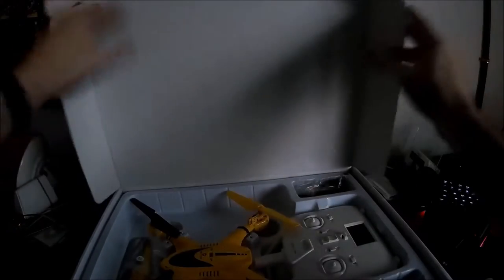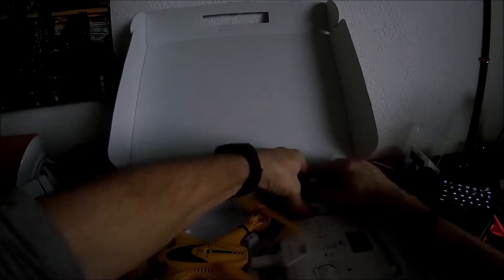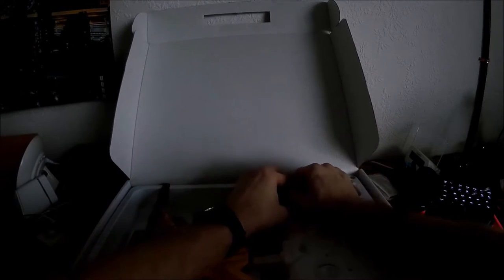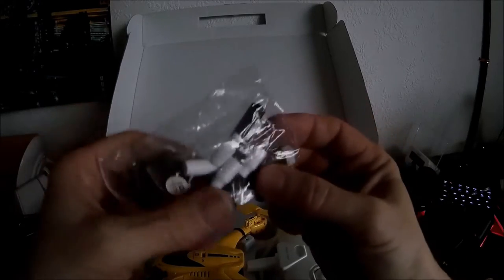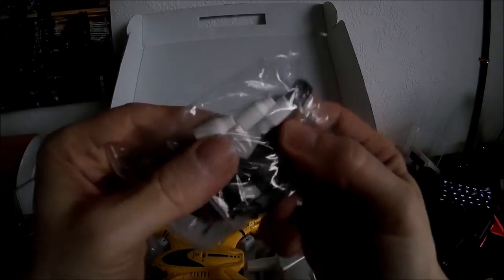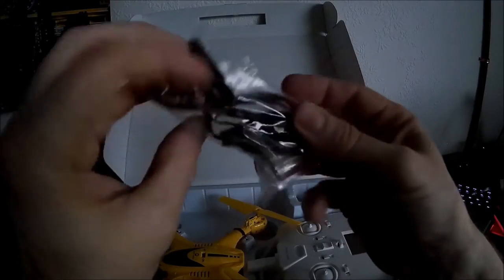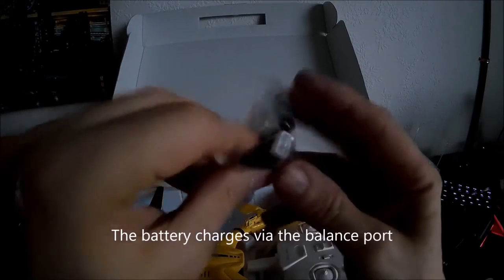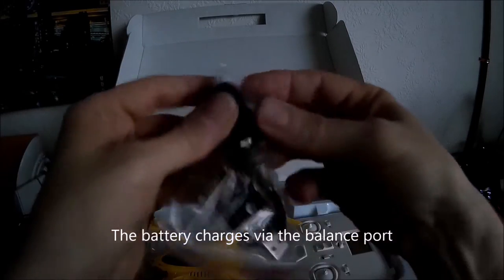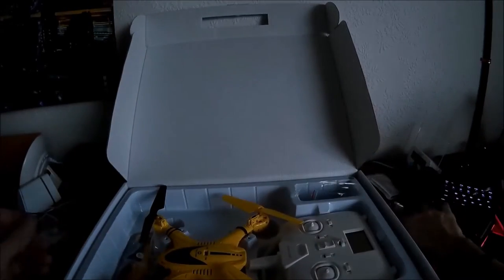Let's open it up. I've not unpacked this or anything yet so we'll do a full unboxing on this I think. So let's have a look at what we've got. We have some accessories here. These would be the sticks for the controller. We've got a charge cable and a full screwdriver. Put those to one side for the moment.